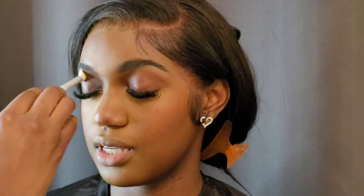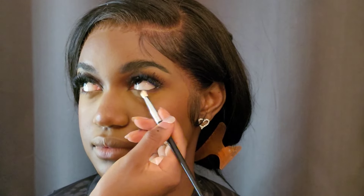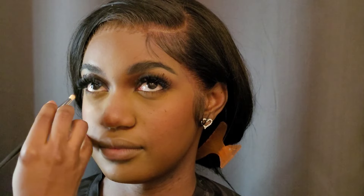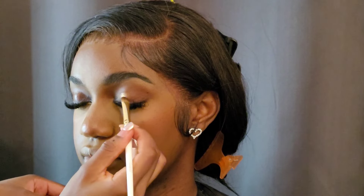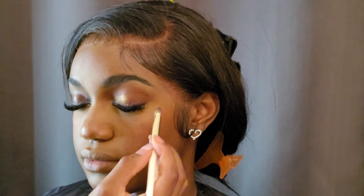Now we're just doing her eyeshadow — it's a really simple look. I'm using a combination of the Huda Beauty brown and toffee palettes, just going in with a neutral brown shade in her crease and underneath her eyes to add some definition. Then this next shade just brings everything together — it's a nice warm gold shade and it complements her brown dress so perfectly. Guys, just look at that — it's so beautiful.